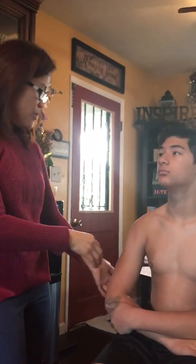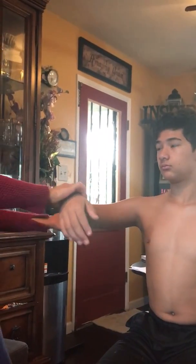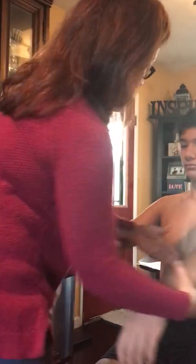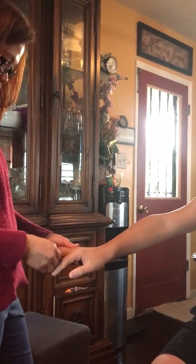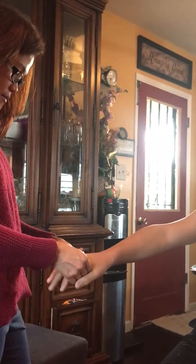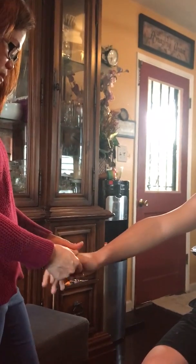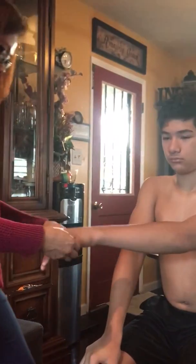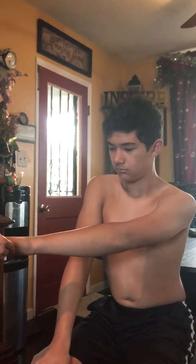Now I need to check your shoulder, elbow, and hands, looking for any unequalness or asymmetry. Let me see your fingers — any pain here? No. Right here? No swelling, no bogginess. Other side please. Any pain over here? No, okay.